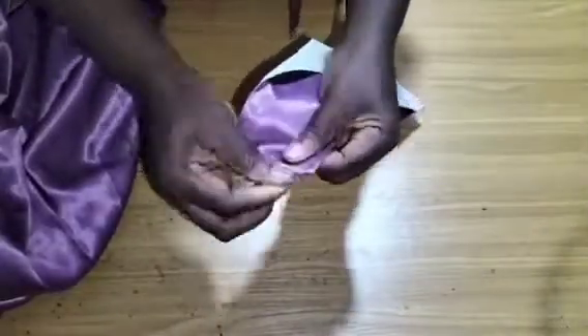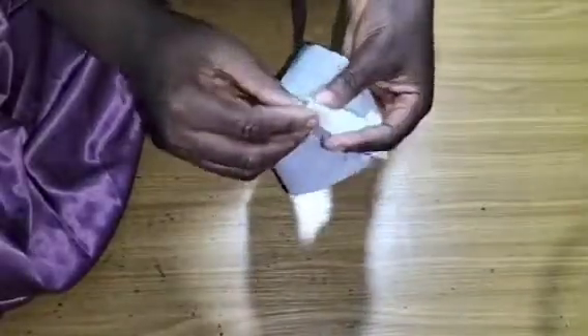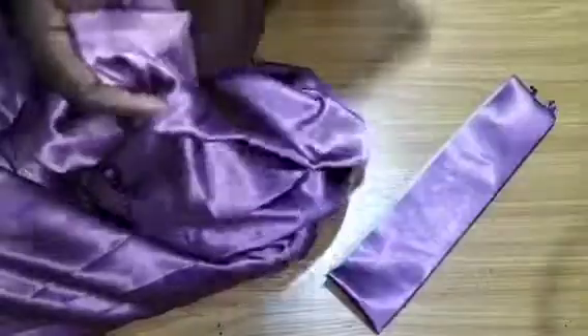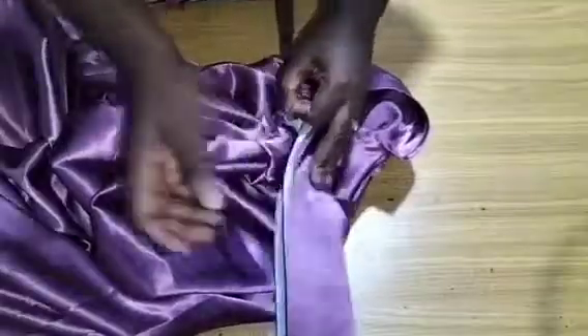I'm going to turn it to the right side now. I have my loops sewn in already, so just make sure you bend it this way and push it in so you have a sharp squared edge. I'm going to sew this neckline right into the dress and we are almost done. I'll sew the first one round, then use the other piece to top stitch on it.